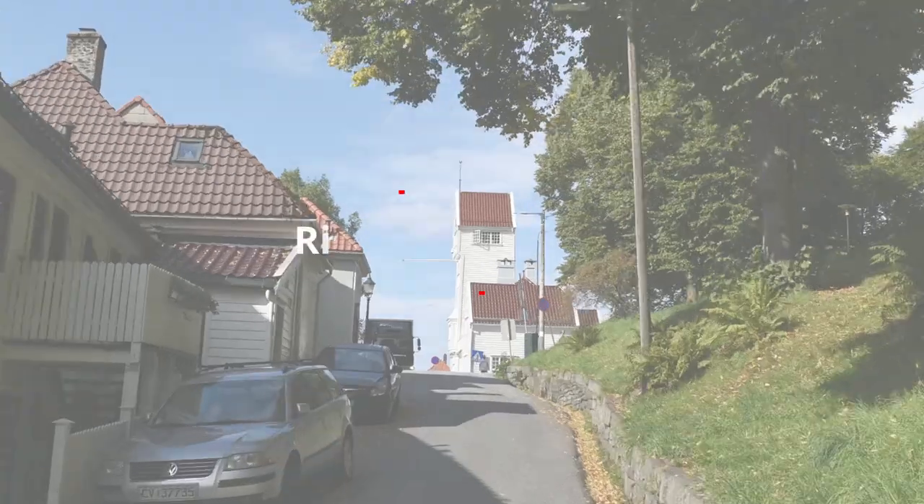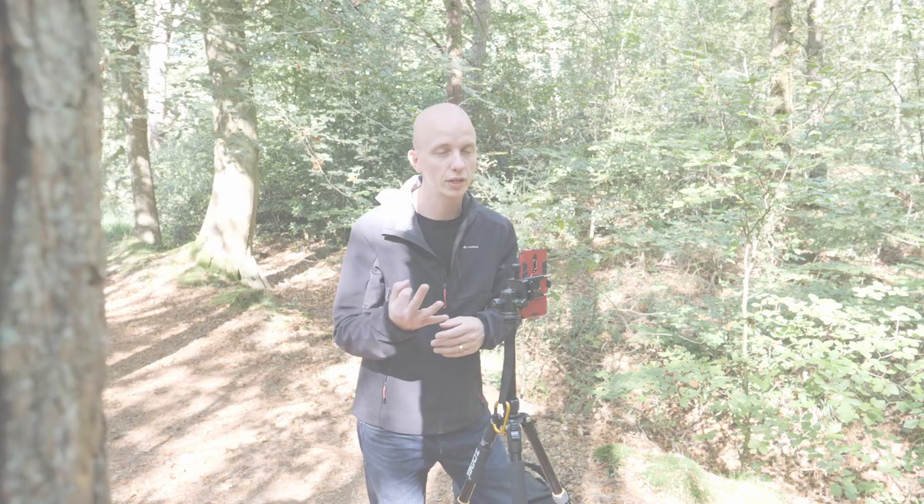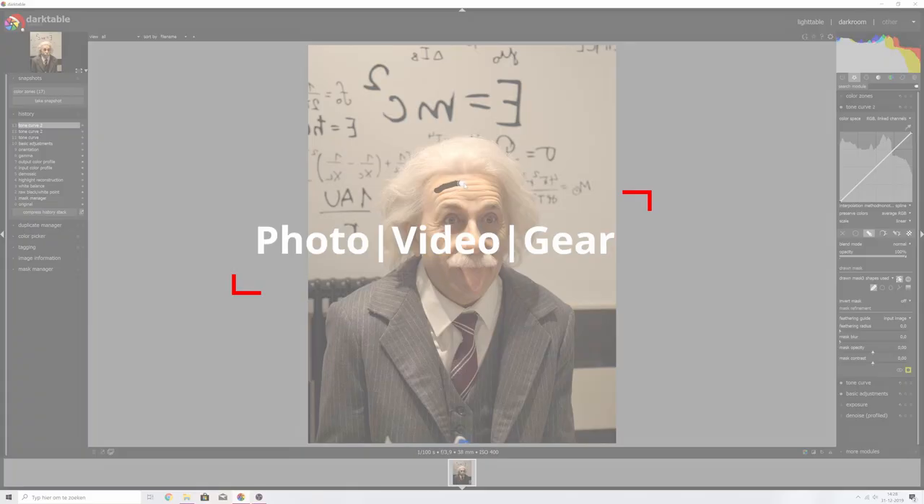This is by far the most fun I've had with a lens in a very long time. Hey guys, welcome back to my channel. My name is Rico Richardson and the goal of this channel is to help you edit your photos and videos professionally but for free. This episode is all about this lens right here.